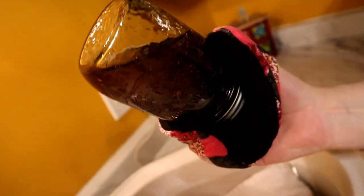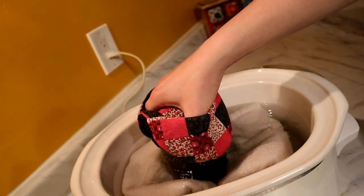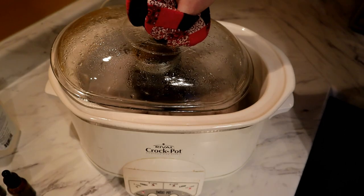Give the jar a shake to move everything around, then put it back in the water bath. As you can see, my lid was off a little bit — just keep an eye on it. If you have a newer or digital crock pot, it would be a lot better for regulating temperature. We'll check back before bed.